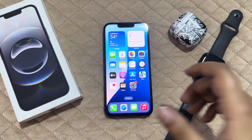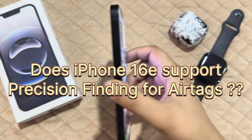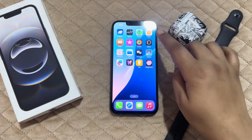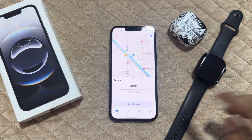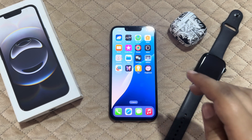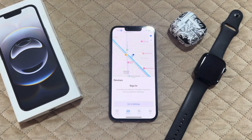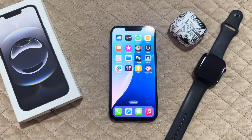Hi everyone, welcome back. Does the iPhone 16e support precision finding for AirTags? As we all know, the iPhone 16e lacks Apple's Ultra Wideband chip, so you wouldn't be able to use the precision tracking feature in Find My for AirTags, because there's no Ultra Wideband chip installed for these AirTags.